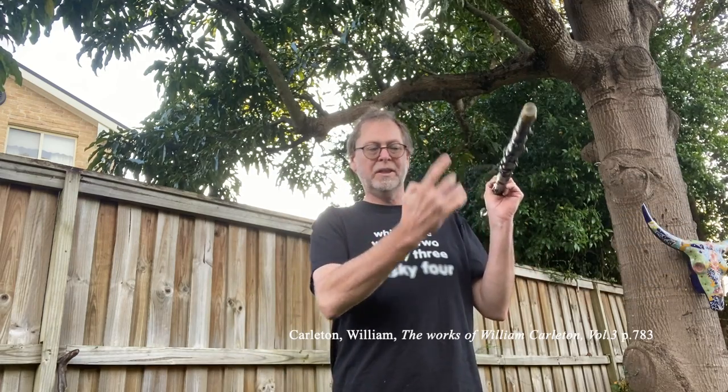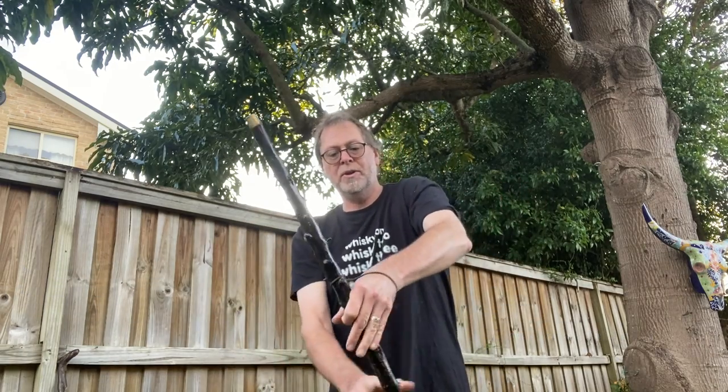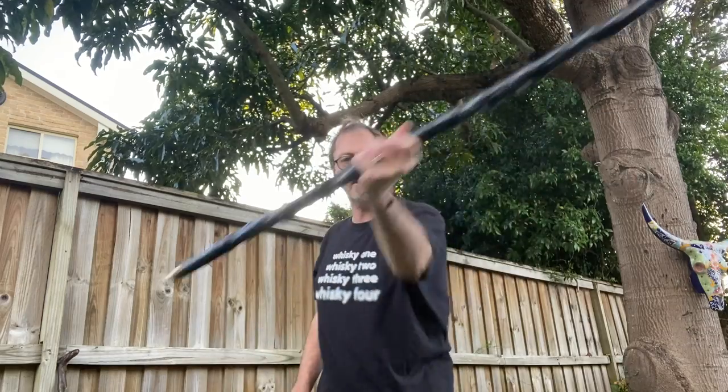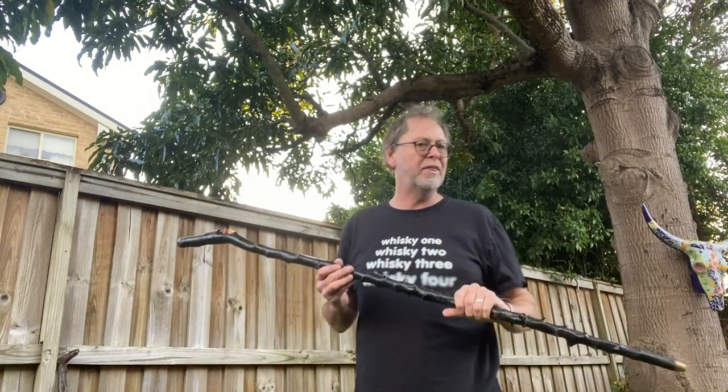Another option is to put on a sword knot — a leather loop that goes around your wrist. You give it a few twists, and now if the stick is knocked out of your hand during combat, which happens more than you might think, you don't lose it and can get it back quickly. The sword knot also gives a second point of leverage, allowing you to use the tension between your wrist and the stick to manipulate it, arresting and changing direction much faster than with a one-handed grip alone.